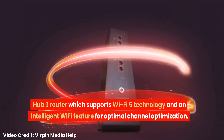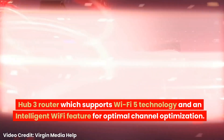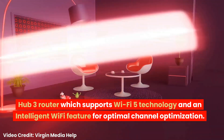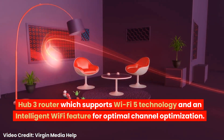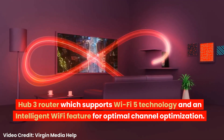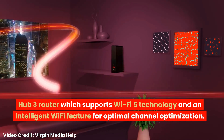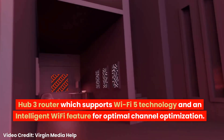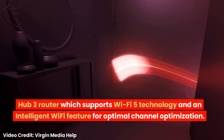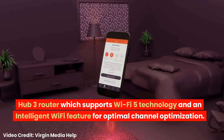M250 broadband customers will receive the Hub 3 router, which supports Wi-Fi 5 technology and an intelligent Wi-Fi feature for optimal channel optimization. With its next-generation Wi-Fi and intelligent Wi-Fi technology, the router cleverly distributes the signal across all connected devices, prioritizing those located further away from the router. The router is controlled by the Virgin Media Connect app and also has four Ethernet cable ports for those who prefer to connect some devices by cable.